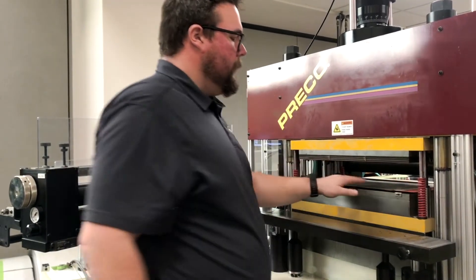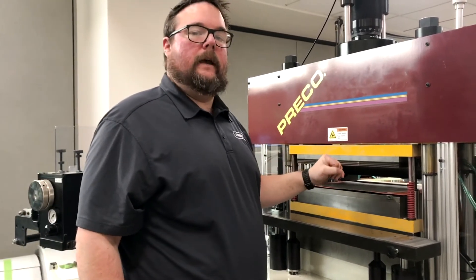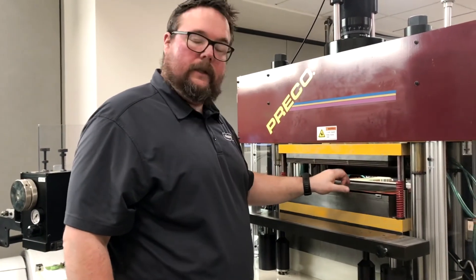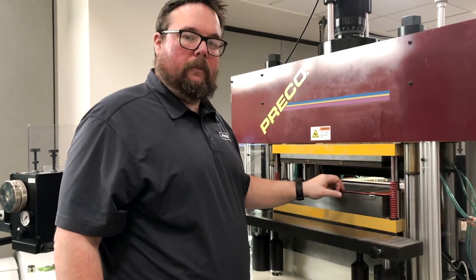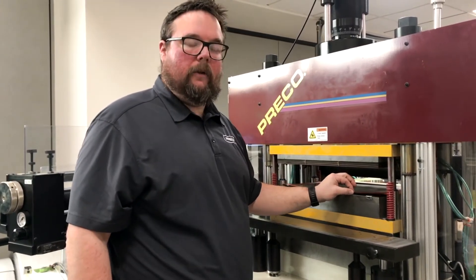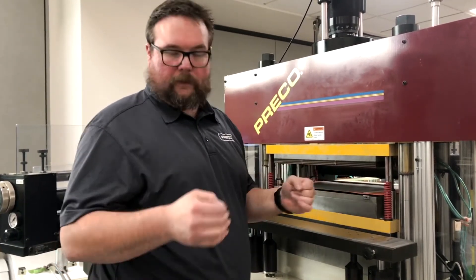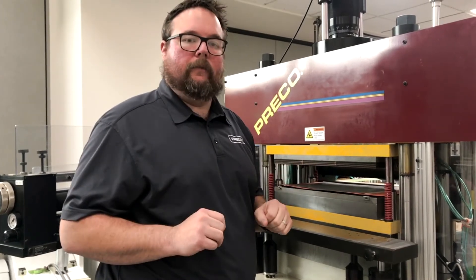We're going to take the carbon paper and place it on top of our make ready sheet, then place that into the die set. From this point we'll adjust the mic stop and come down 10 thousandths at a time until we either cut the carbon paper, make an impression, or if we go a little too deep, we may cut the make ready paper — but that's okay, we won't strike the plate. If we cut the make ready paper, we'll just put a new piece on, back up, and go from there.